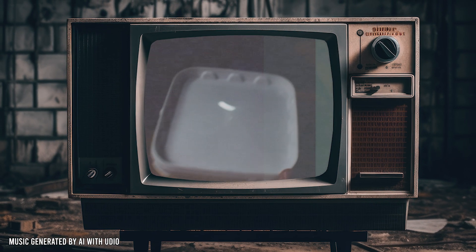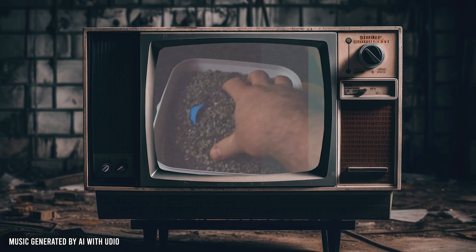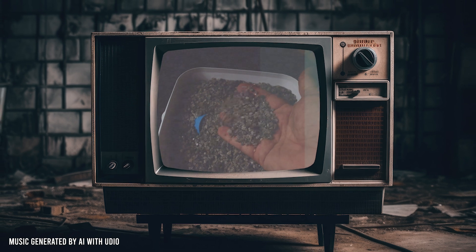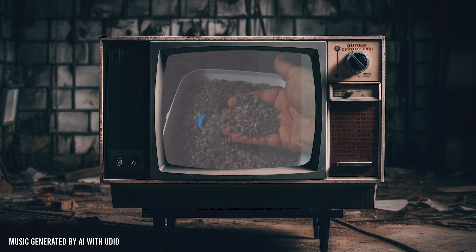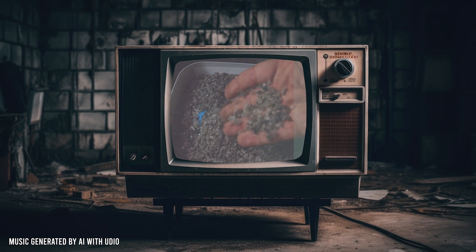Polyhalite — a rock just minding its own geological business — suddenly went from obscurity to Polly Wow! And what can we expect from our newfound friend? Bigger tomatoes? Yes. Greener lawns? Most likely. Or perhaps the perfect aquarium substrate and fertiliser rolled into one? Well, let's find out, shall we?